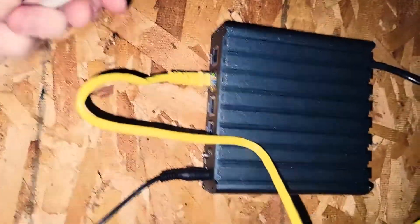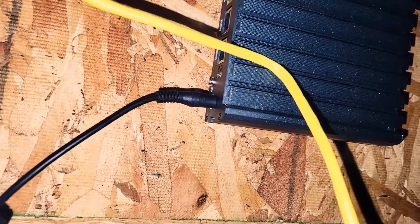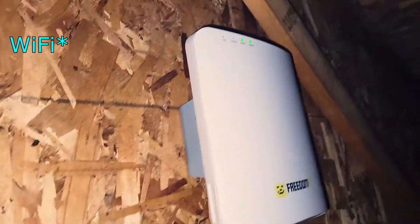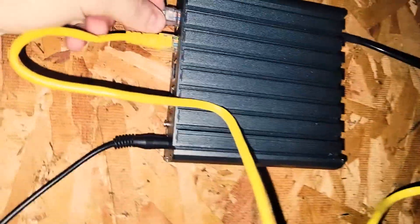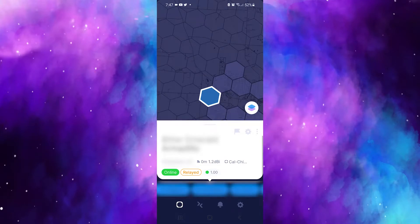Don't be an idiot like me and forget to plug in the actual internet — make sure you do that so you can start getting power to your 5G radio hotspot. We already got three lights on — check that out!